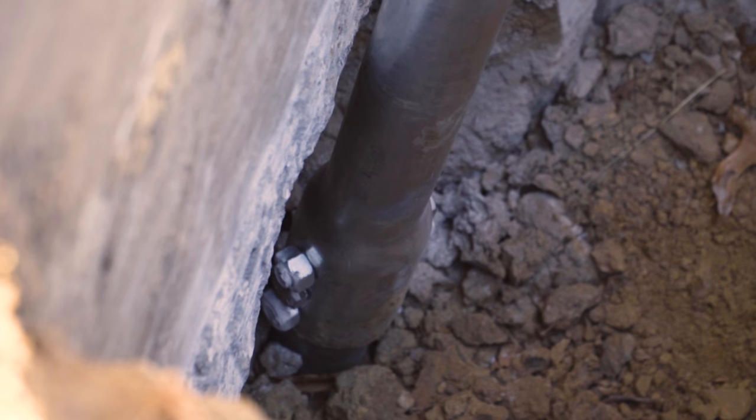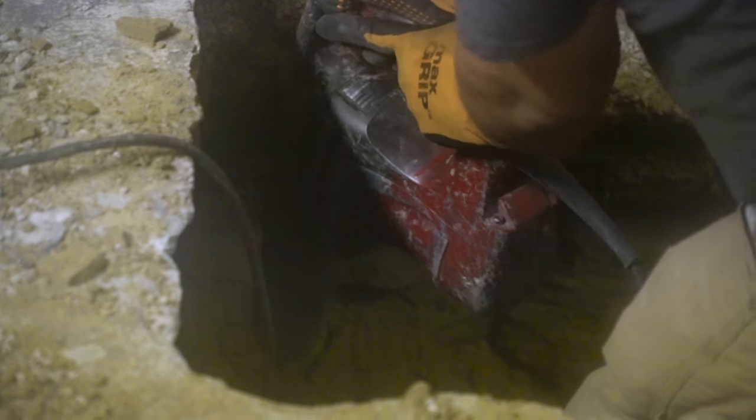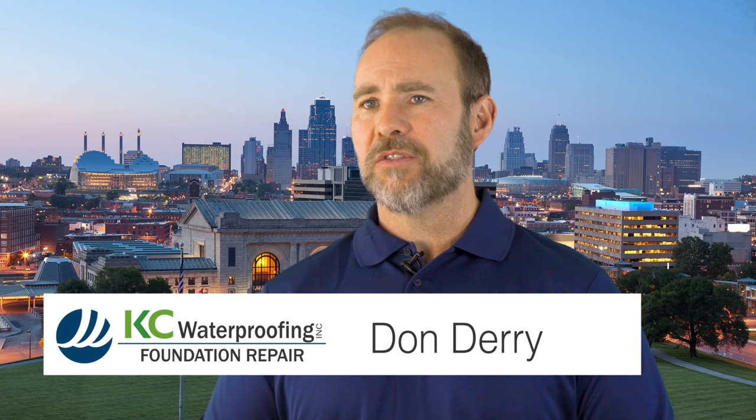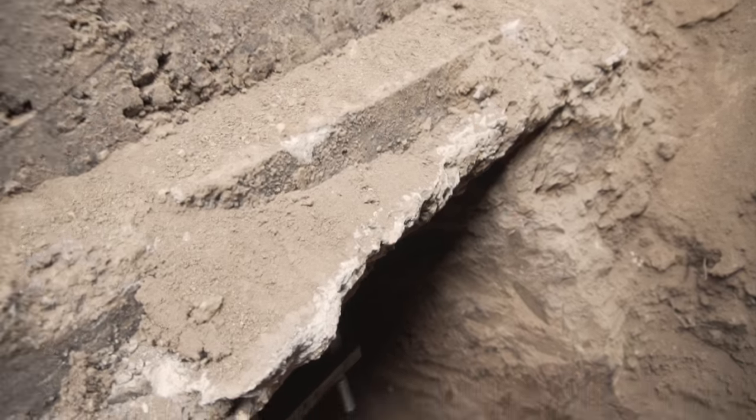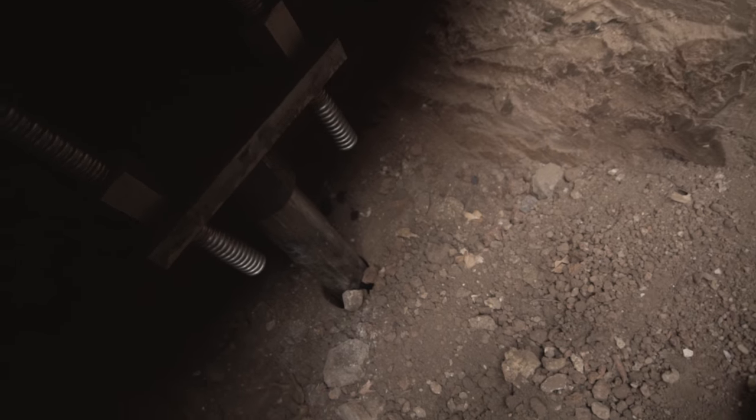A concentric pier is located underneath the foundation itself, usually 28 to 30 inches deep under the footing, and then the bracket that supports the structure is placed under the footing of the home.